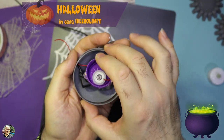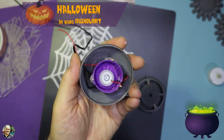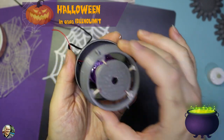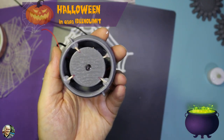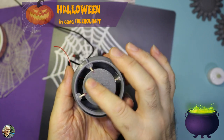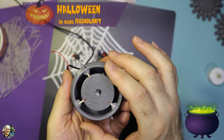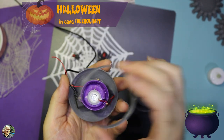Andremo a chiudere con il nostro anello, che decoreremo, e con il nostro coperchio, che decoreremo anch'esso. Ripeto: si possono fare benissimo anche con delle lattine di tonno o varie scatolette di recupero.